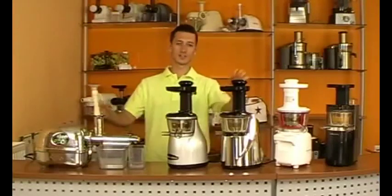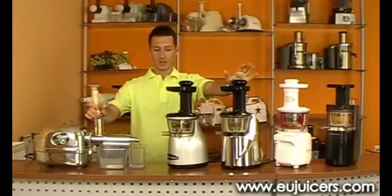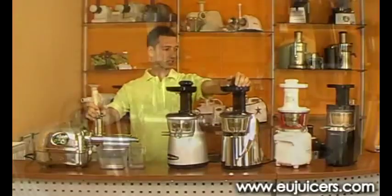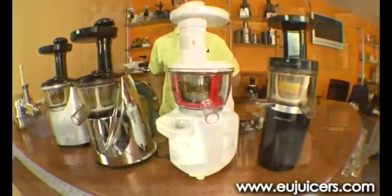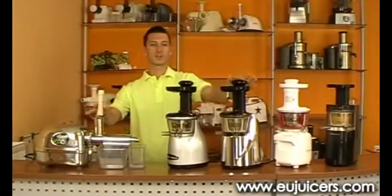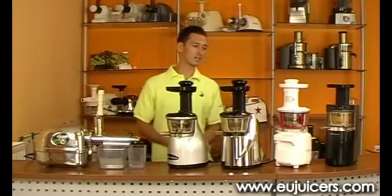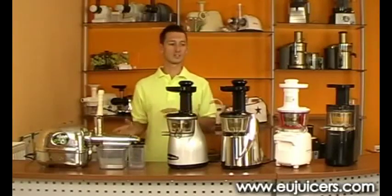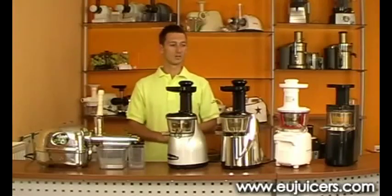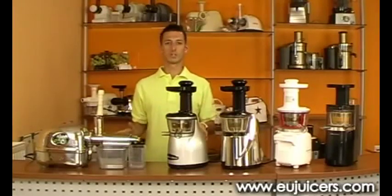Hi everybody, it's Jake from ujuicers.com. Today, as you can see, I have here a few vertical juicers and an angel juicer. This is because a lot of you have been asking if we can show a comparison video between these two systems. So basically, this is what we will be doing today.